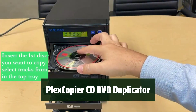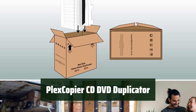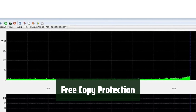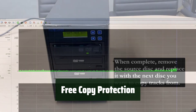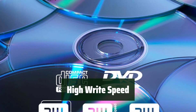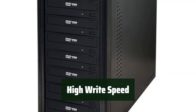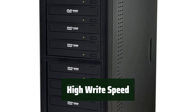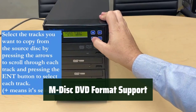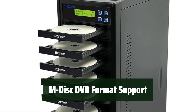Number 2: With standalone operation, you can easily duplicate disks without needing a PC — simply insert your master disk and start duplicating. Enjoy the convenience of a free copy protection feature, allowing you to create protected DVD video copies using OptoDisc MID media. With a maximum write speed of 24x for DVDs and 52x for CD-Rs, you can ensure optimal burning capability. It can also record onto 1000-year archival grade M-Disk media, ensuring long-term data preservation.